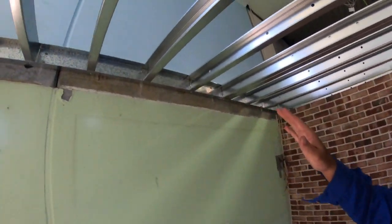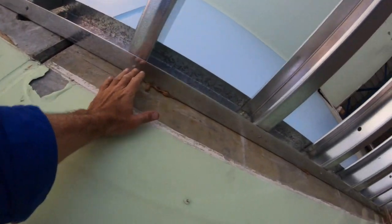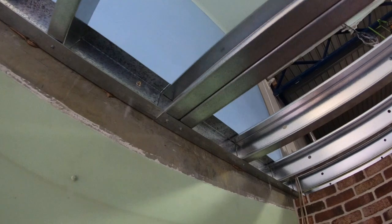G'day guys, well today I've got all the beams in there secure. This side was a lot easier because I could screw up into the bottom of the channel here and bolt it in place, so that was heaps easier.